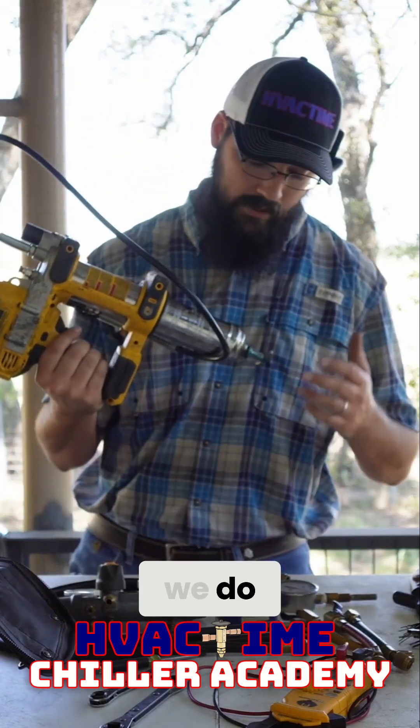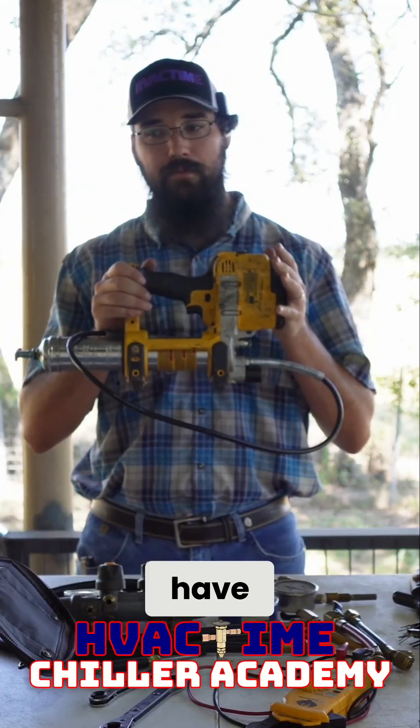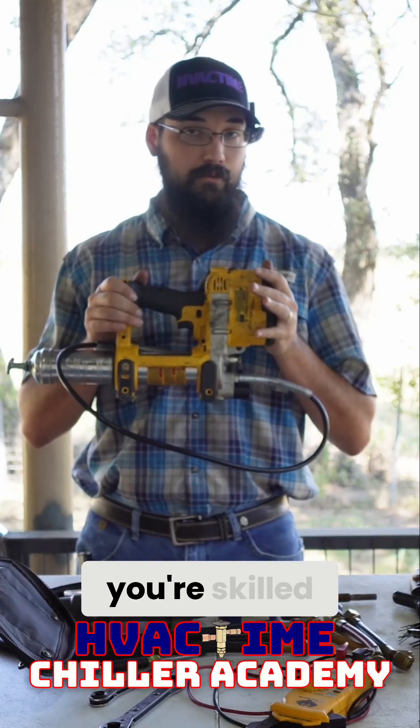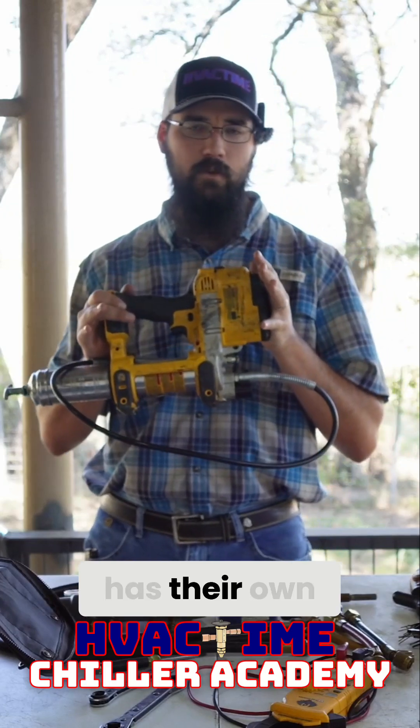There's a lot of greasing that we do in this side of the industry, and I'm dropping grease everywhere. So once you have gotten yourself established and you're skilled with a pistol grip, then you can get something like this. I think Milwaukee also has their own version.